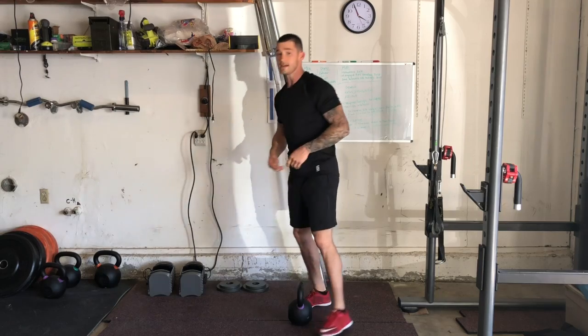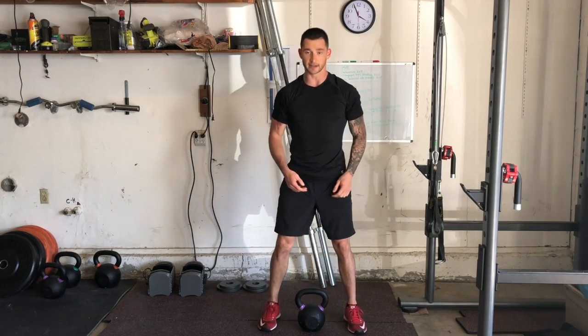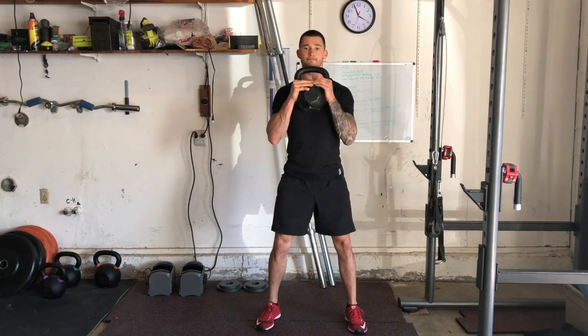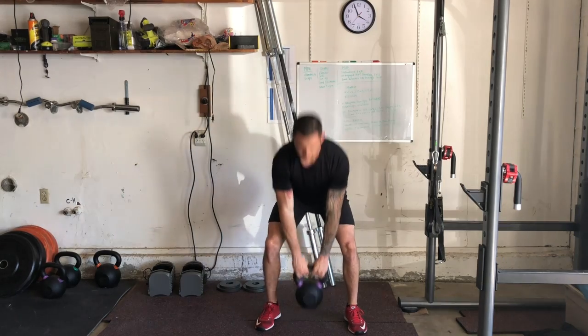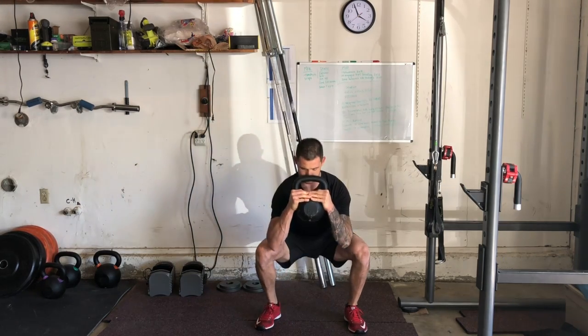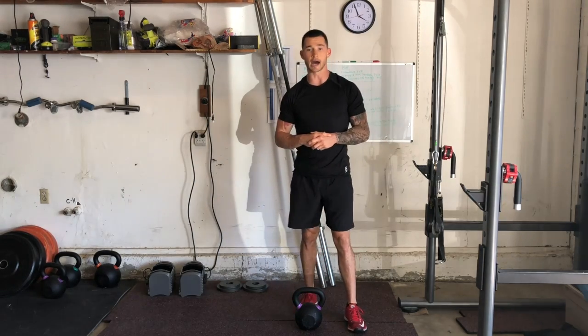I'll go ahead and face the camera for you — same thing. And that is your goblet clean to squat.